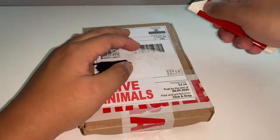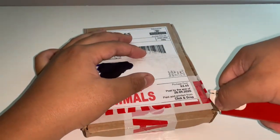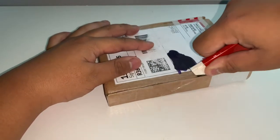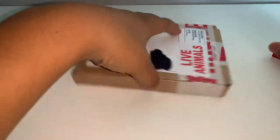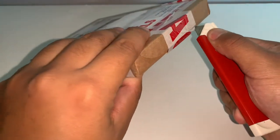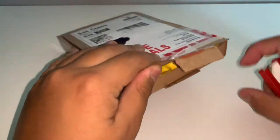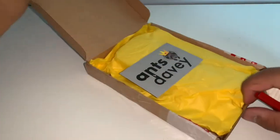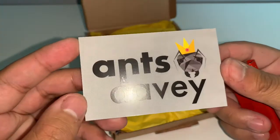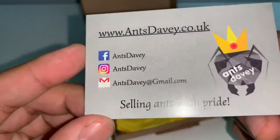As you can see it is taped up really well, which is nice because you want to make sure the queen inside is nice and secure. Getting into this — cutting the bottom bit right here — okay, opening this up. Here we go, their business card right here. That's Davey — really, really nice business card, and on the back is their information.